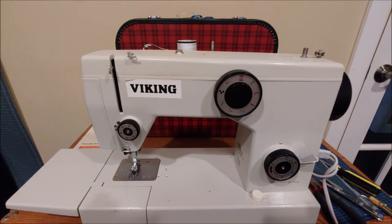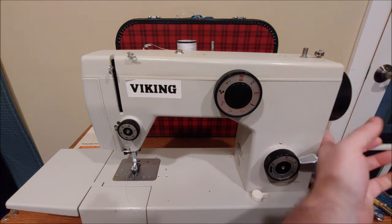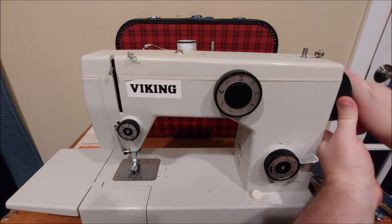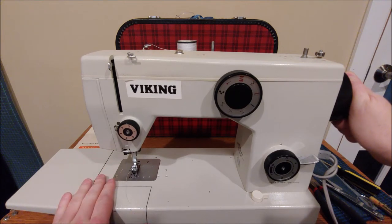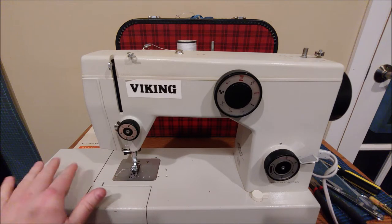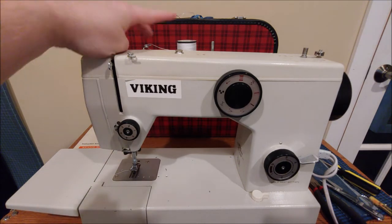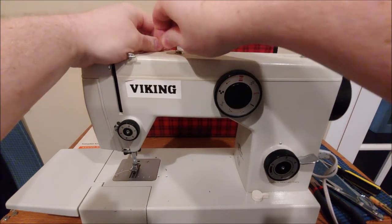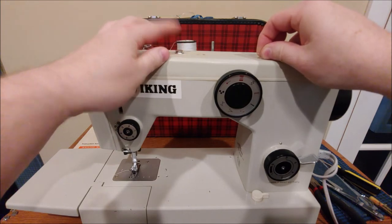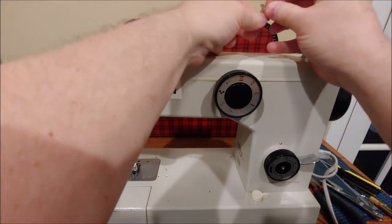Let's wind a bobbin. I'm not going to wind a full bobbin because I already have one in the machine, but I'm going to demonstrate. First you want to de-clutch the sewing mechanism — you do that by holding the outside of the hand wheel while turning the inside knob counterclockwise. That stops the machine from sewing while you wind a bobbin. If you wish you can always wind a bobbin while you sew, but if you're not going to be sewing it's best to deactivate the sewing mechanism.